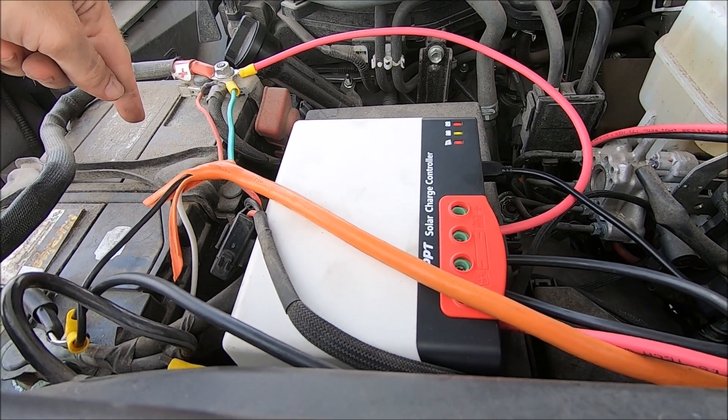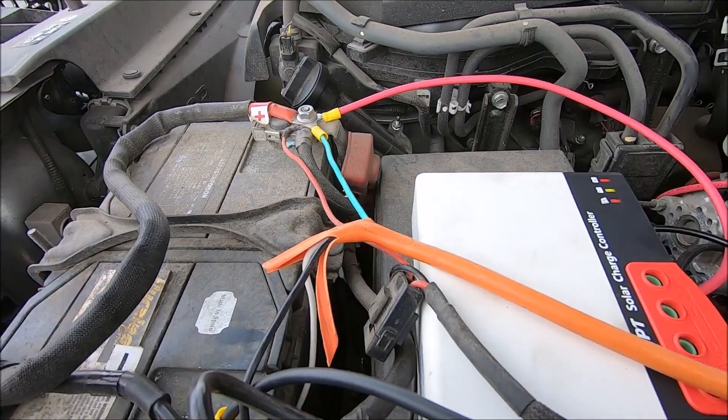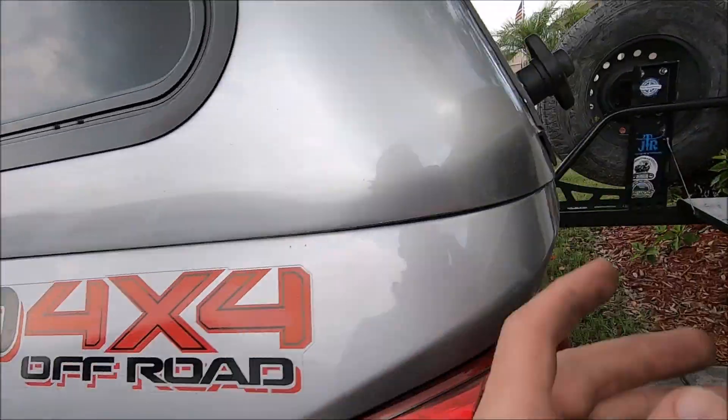The next and final step for this solar kit would be buying a nice deep cycle battery — at least 100 amp hours is what I want. Now that it's all hooked up and the battery is at 100%, it is finally time to turn on my refrigerator.